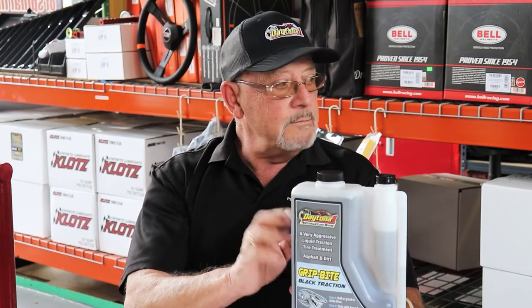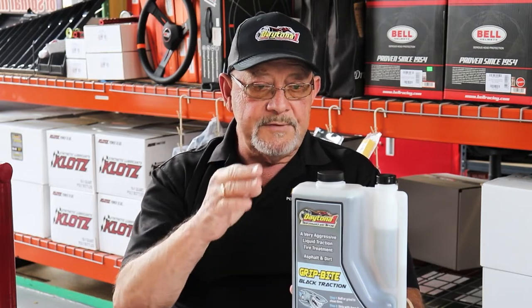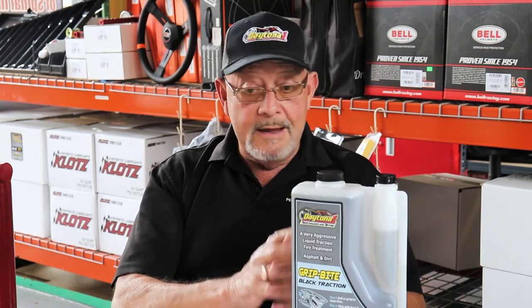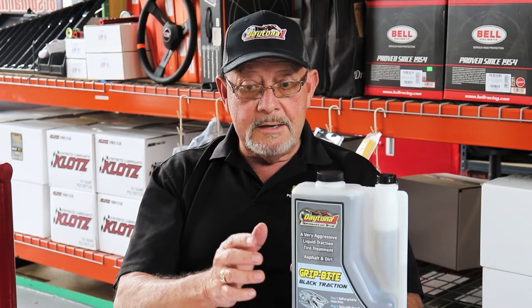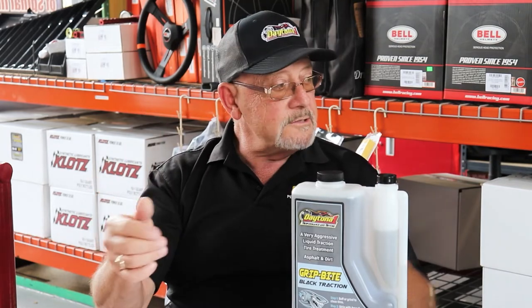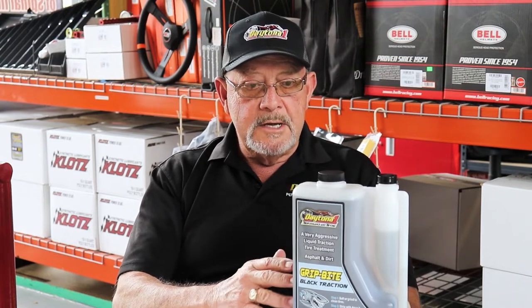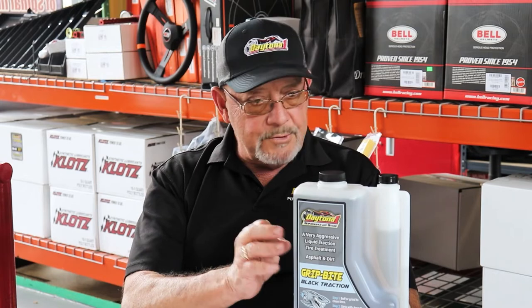I don't want you to use too much of it. Use it one time and go out there and play with your specific tire, because every tire is different, every compound is different. Even within batches, a tire can be totally different from the front of a batch to the rear end when they're manufactured. So just take your time with it, try it, make sure it works like you want — and it will give you grip and bite within two days.